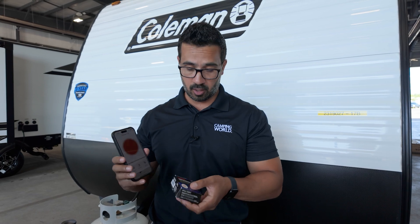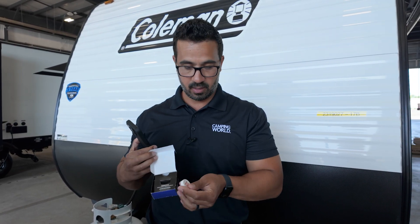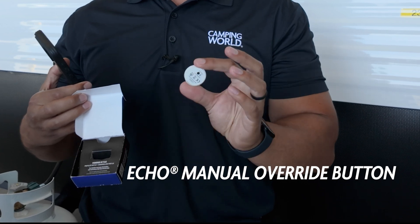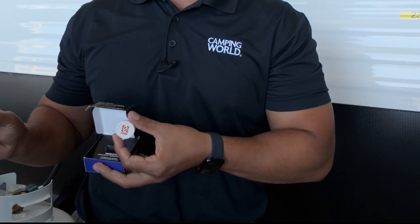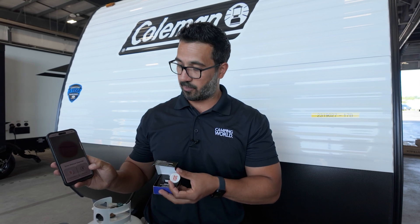Not everyone is going to love using their phone for manual override, so they've also come out with an actual physical button. You can see it right here — it just sticks to your dash so you have a dedicated button to use. To connect it, click on the bottom of the app screen where you can pair that device.